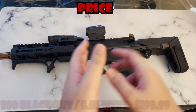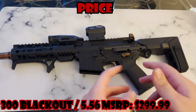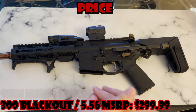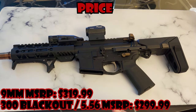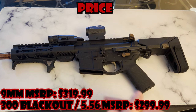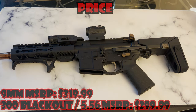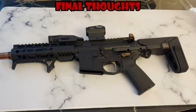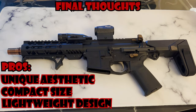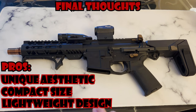Now here's the rough part — the price. The 300 Blackout/556 model has an MSRP of $299, whereas the nine millimeter has an MSRP of $320. This is no doubt on the pricier side of pistol stabilizing braces, but without a doubt you get what you pay for. I personally do not think I'll be purchasing any other pistol braces than this one moving forward.